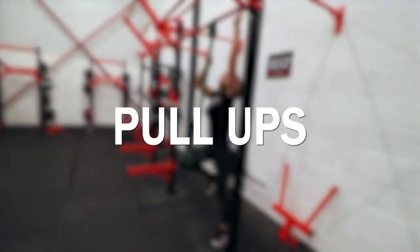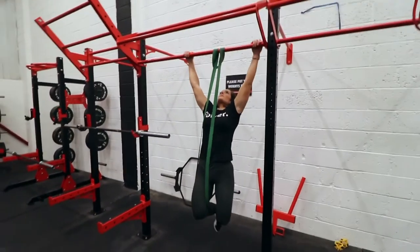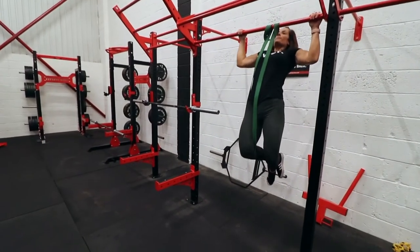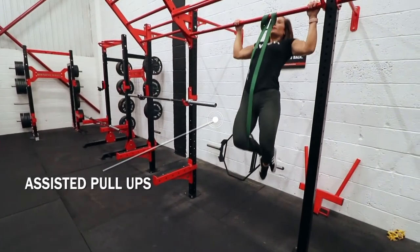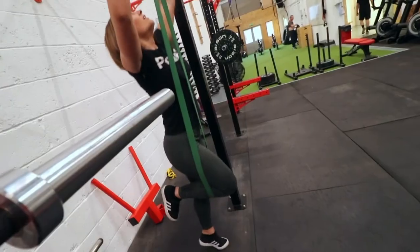Pull-ups — they are essential. You should be doing pull-ups. If you can't do them, try to gracefully — unlike Phoebe — get in the band to do assisted pull-ups. Start with your purple band, then go to a green, then go to an orange or a red, and finally you will be able to do pull-ups.